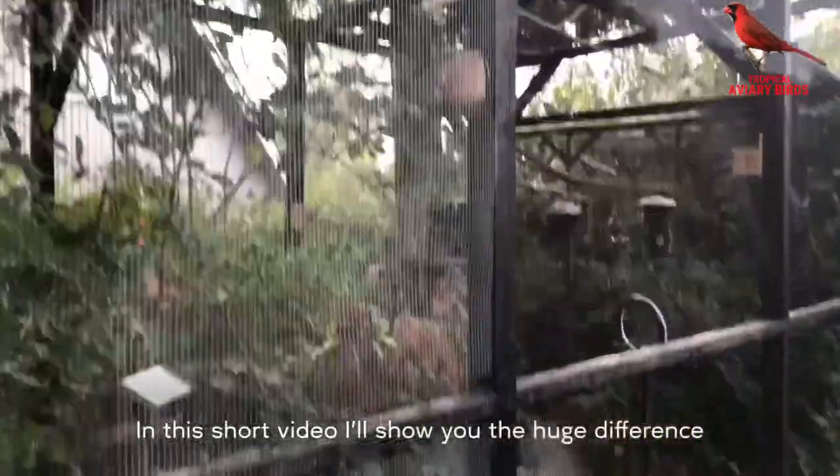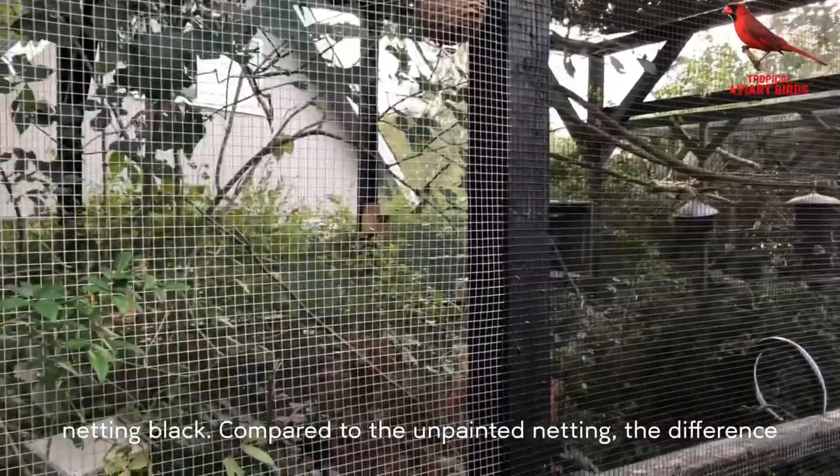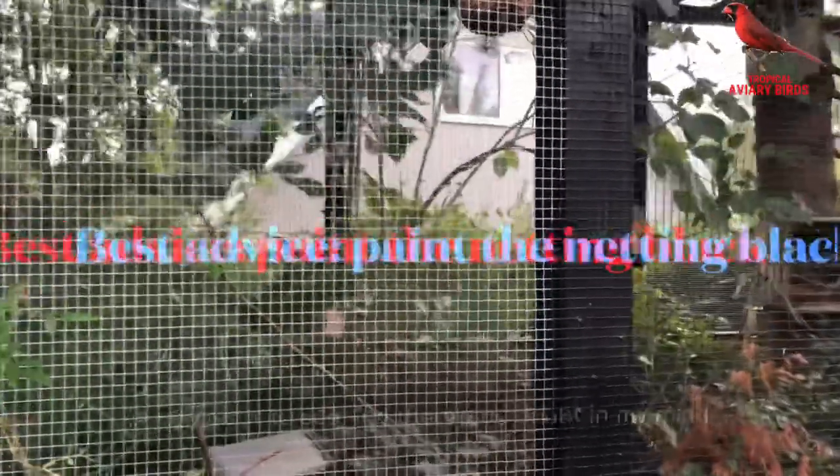In this short video I show you the huge difference it makes when you actually paint the net black compared to the unpainted. The difference is very clear to see and there's no doubt in my mind what I prefer the most.